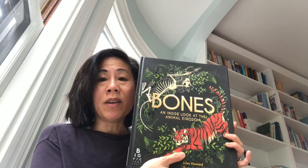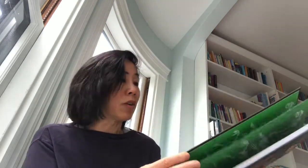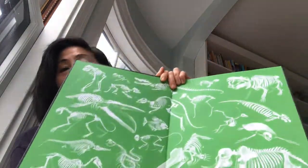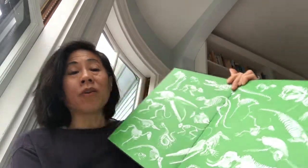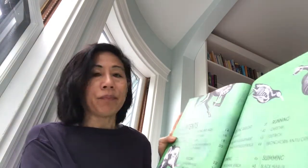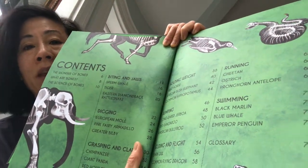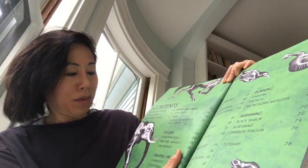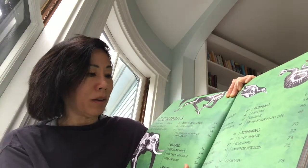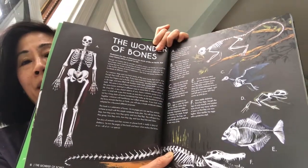It's also great for kids interested in animation, cartooning, or drawing — it's a fun read but also a reference book you keep coming back to. Here are some of the animals explored, and they're organized by motion — how the animal moves: digging, swimming, running, holding weight. The visual style is really dramatic, white on black, which I really like.